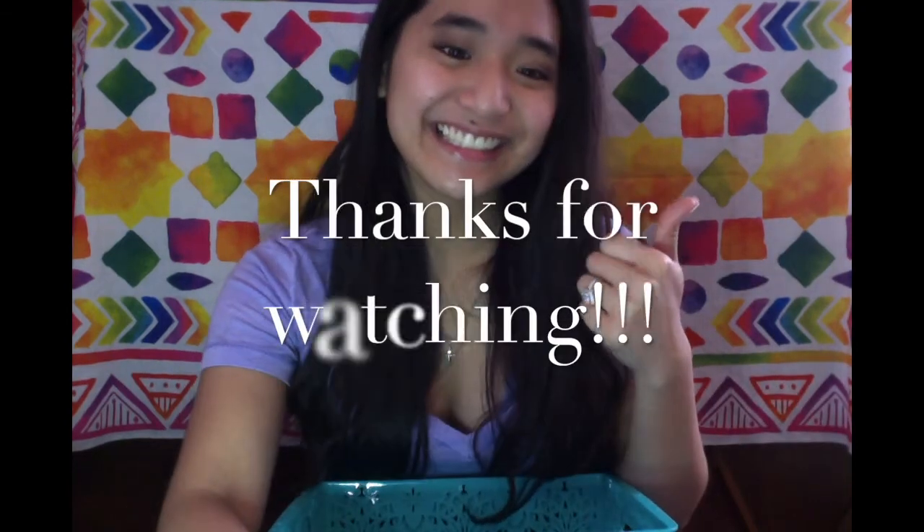So that's it for my Dollar Tree haul and I hope you guys enjoyed it. I'll probably be doing more of these because I love Dollar Tree. I hope you guys like and subscribe for more videos. Bye!